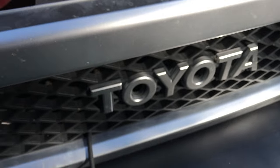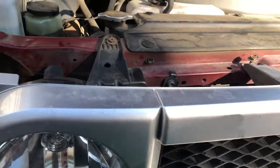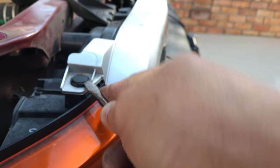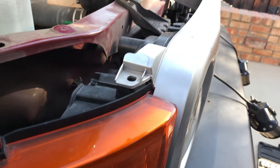I already kind of loosened it up, but I just want to document it. There's a third one right on this side right here. The way to do it with this type of clip: lift up the center and it should take off the clip.